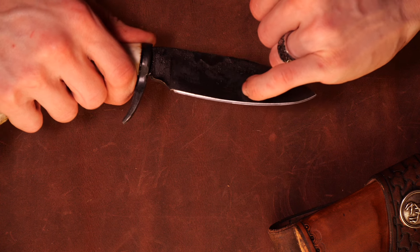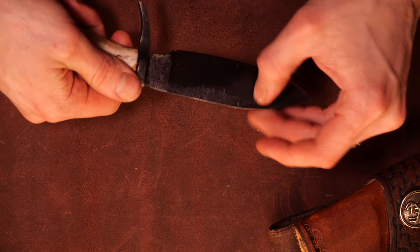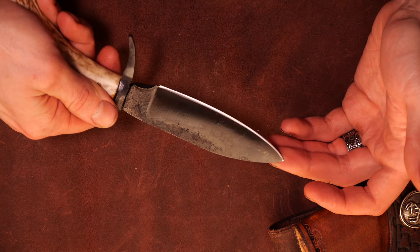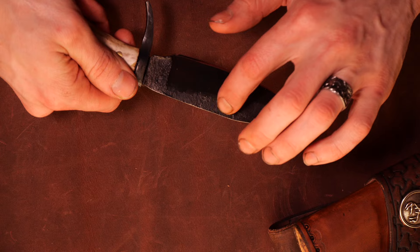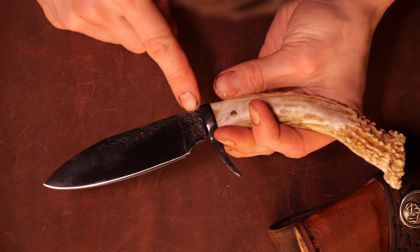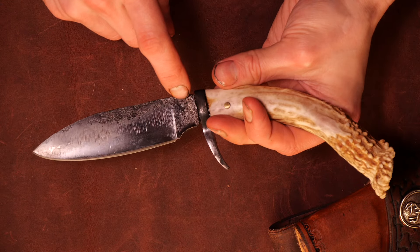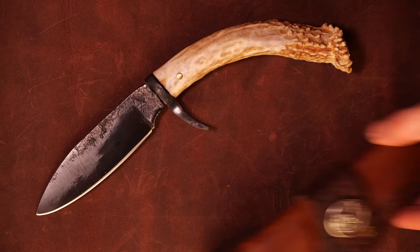There are still some scratches from the 36-grit belt on there — it doesn't look great; I'm not too happy with that. I'm trying to get better at grinding, I promise. The blade is blued and has some of the roughness of the forge on there. I snuck my maker's mark in on the ricasso — see if we can catch that in the light — yeah, just wanted to show you this cool little knife.